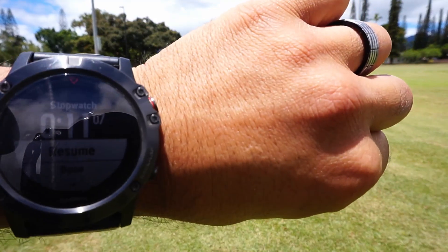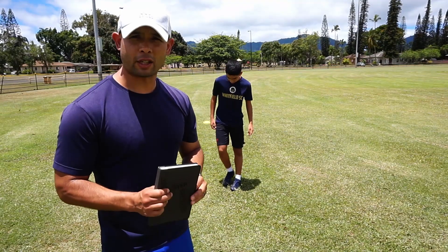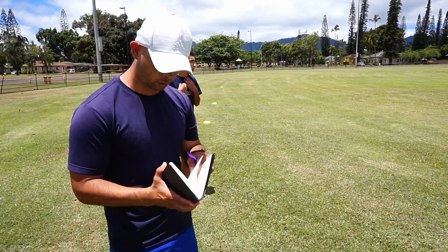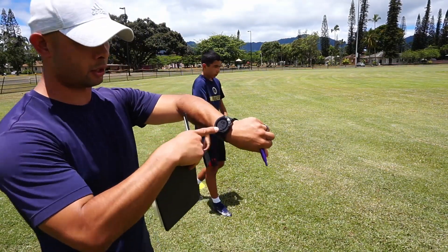Looking at 11.07. You saw the clock, right? 11.07. We talked about journals, about writing stuff down, knowing where you're at. Our journal, one of our next assessments — writing this one down. I restarted my clock.